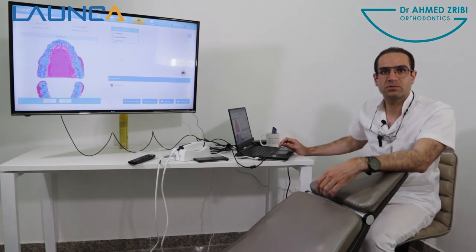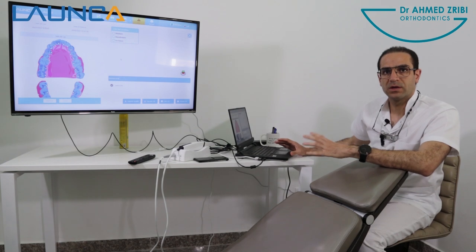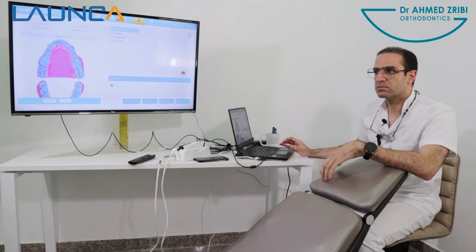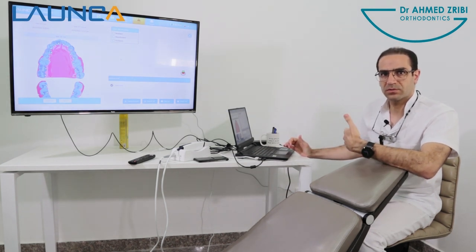When you want to send the scan to the laboratory you just need to generate a code. It's going to upload the whole scan to the cloud and send a downloading link to your laboratory.